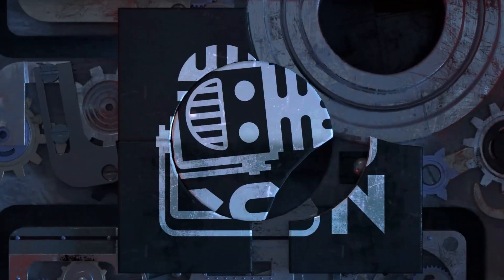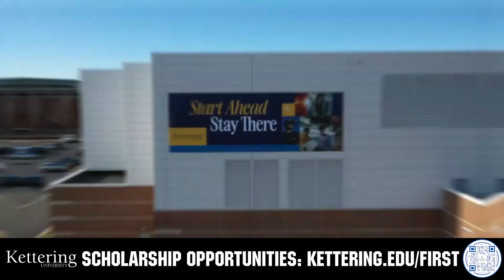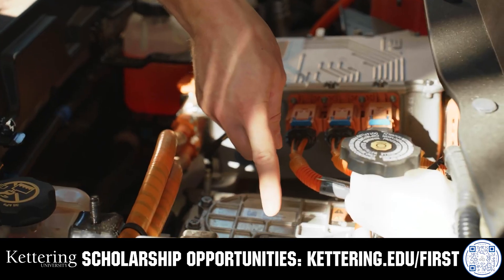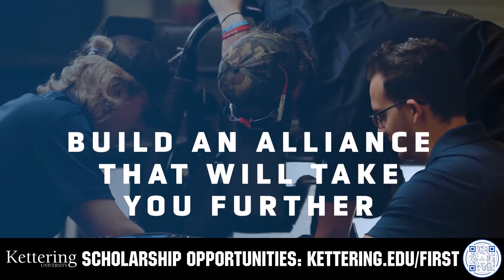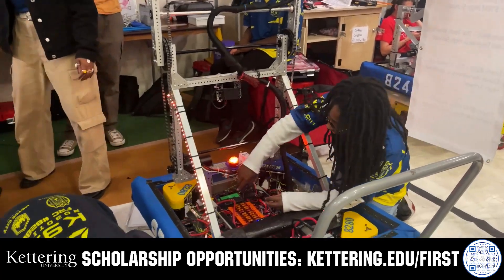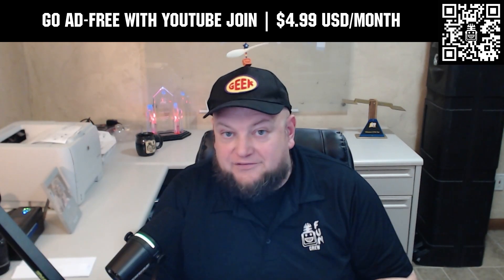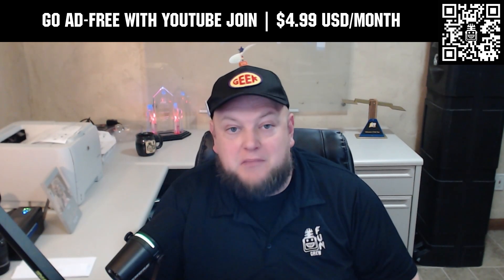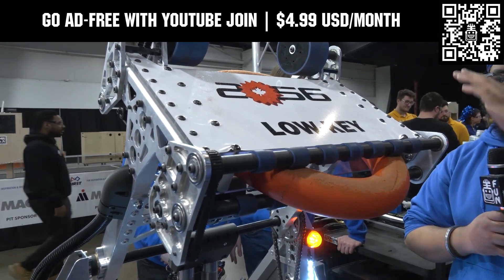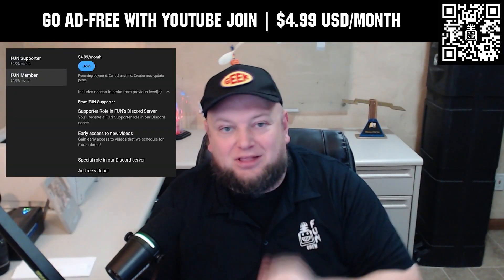This video on FUN is brought to you by viewers like you and also in partnership with the following. For over 100 years, Kettering University has offered a better education because from day one that education has been built on hands-on co-op learning. Kettering's impressive alumni network includes founders, presidents, CEOs, and front runners who have a reputation for transforming industries with their resolute leadership. Apply today at Kettering.edu/first. Go ad-free and access our videos earlier when you support FUN with a membership through YouTube Join. For $4.99 a month USD you can watch most of our YouTube videos ad-free and gain early access to scheduled content. Click the join button below to get started.